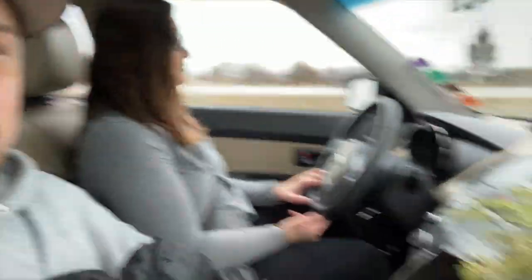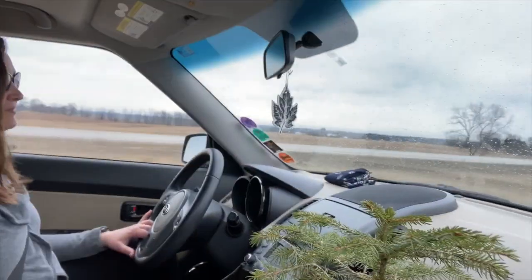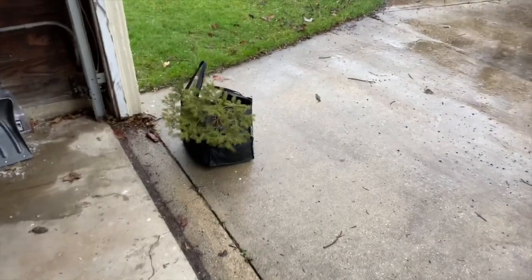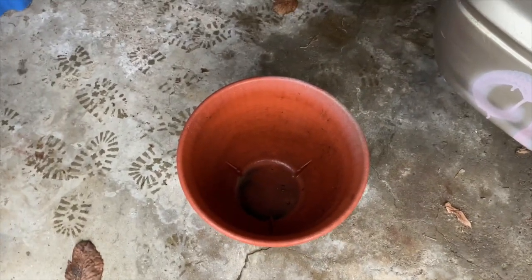We made it back to the car, tree is safe. We're going to head home — it's starting to rain a little bit, but we will plant this tree as soon as we get home. I'm going to put that tree in that pot for now, fit some stones in there, and we'll get her going.